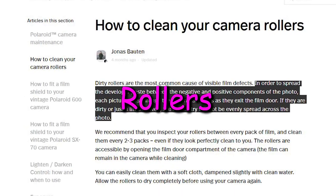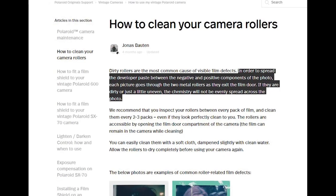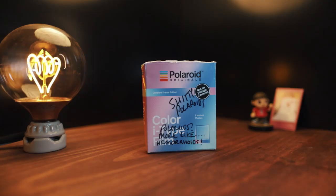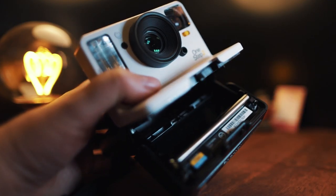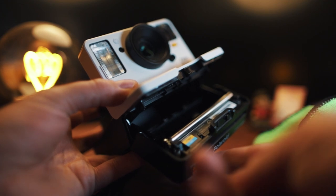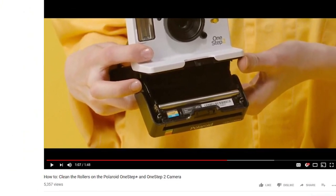The last tip I have for you guys today is about your rollers. Polaroid explains, in order to spread the developer paste between the negative and positive components of the photo, each picture goes through two metal rollers as they exit the film door. So if they're dirty, you'll see all sorts of defects on your photo, which can range from blue marks — or as Polaroid likes to call them, opacification failure. Polaroid recommends cleaning your rollers every two to three packs, which is way more than I would have expected — I shot like 20 or 30 packs on my One Step and didn't clean those rollers once. Cleaning them is simple: all you have to do is open the film door and clean the rollers with a slightly dampened soft cloth. They actually made a really good step-by-step tutorial on how to clean out your rollers on the newer cameras, so I'll link that below.